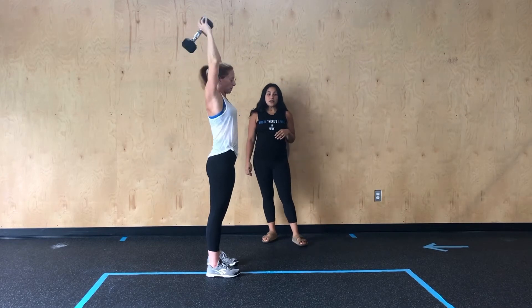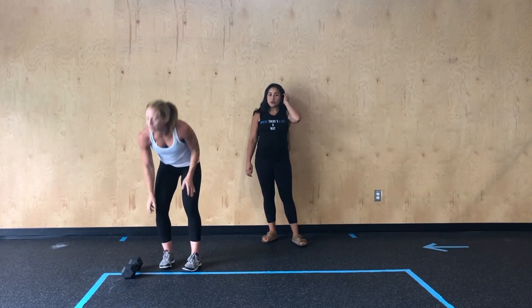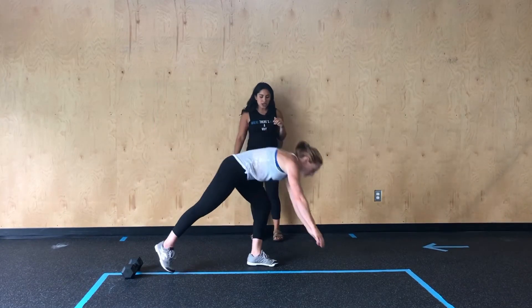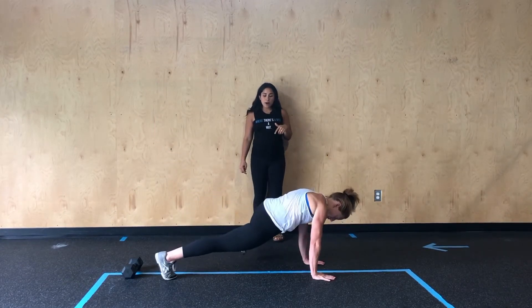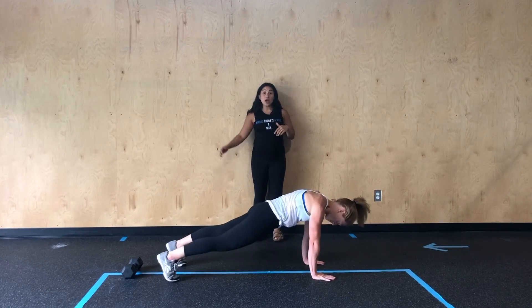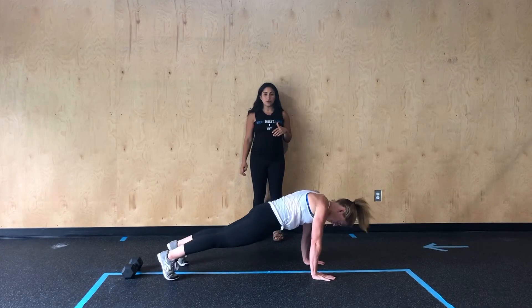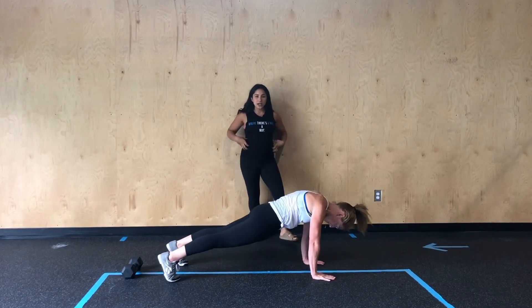Once we've completed that, we'll go into our second part of movements where we're going to start with the grasshopper. So she's going to come back down to her plank position and unlike our mountain climber where knees come in, those knees are going to drive out and around towards those elbows through each of those reps to get a little oblique action there.